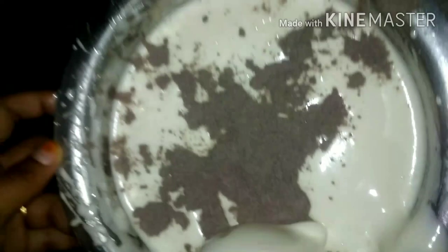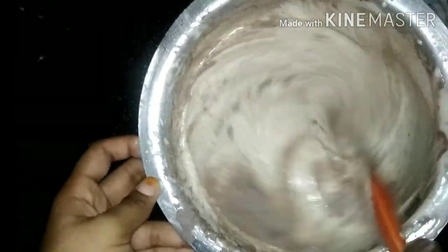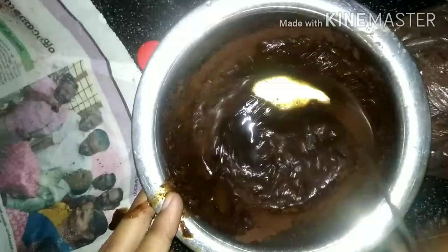1 cup of coffee powder and 3 teaspoons of cocoa powder.